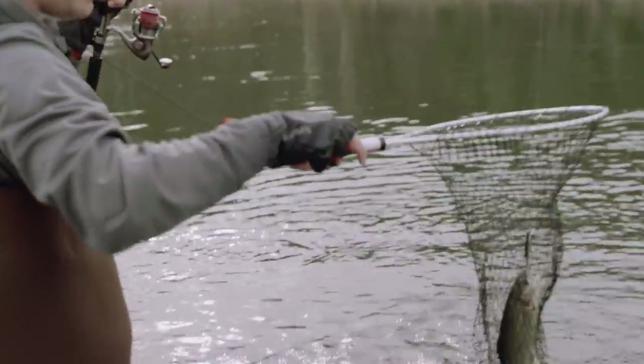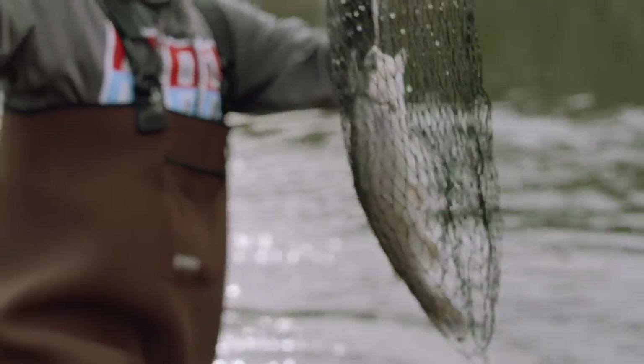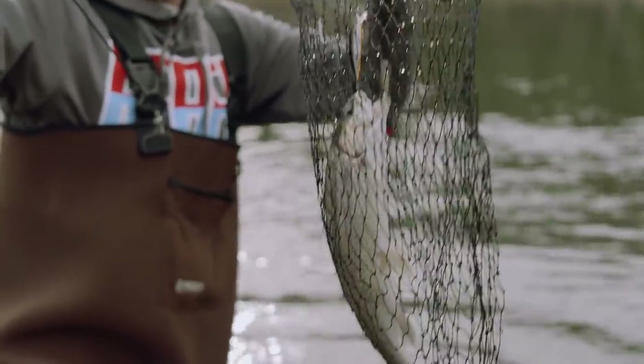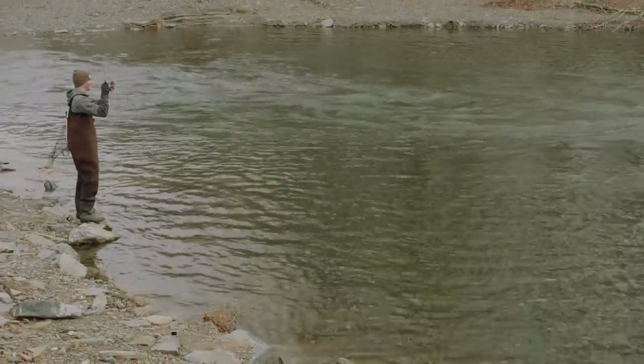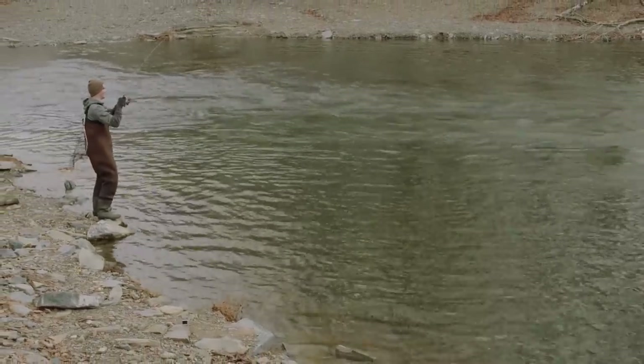With these barbless hooks, you've got to keep in mind the best thing you can do when you've hooked a fish like that is get your rod tip up in the air immediately and reel up all that slack. Just remember, keep that bait tight in that fish's mouth. Good fish, oh that's a nice one.